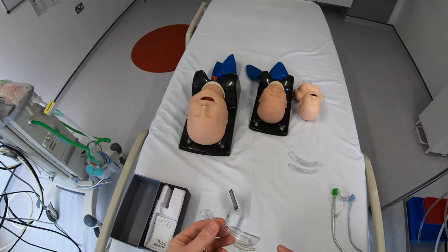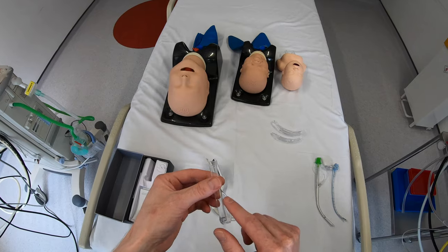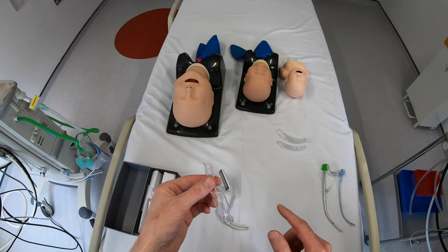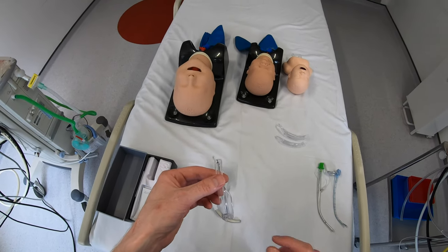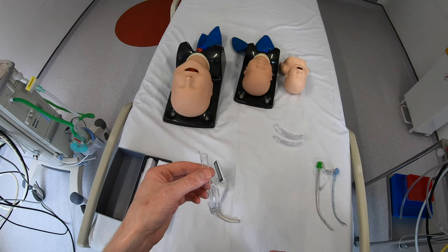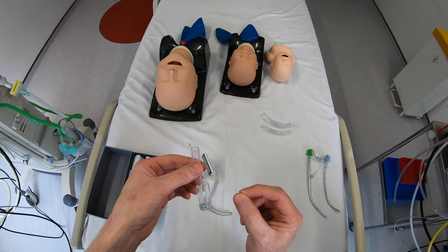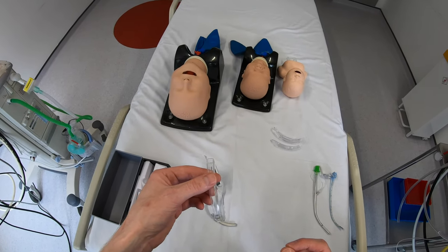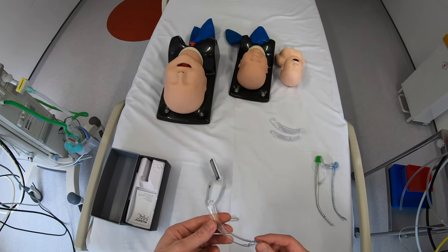The device is also quite thin in the other plane, so you have plenty of space to the right of the device in the mouth. That should give two things: plenty of space for tube delivery, and a good direct view. With other video laryngoscopes that are much thicker, you can have difficulty delivering the tube, and although you get a good view on screen, you don't get a good direct view. It'll be interesting to see how that performs today.